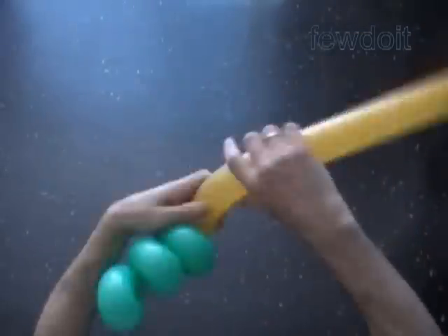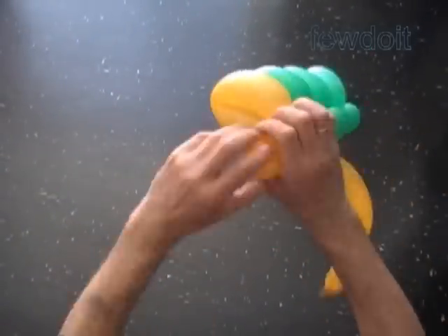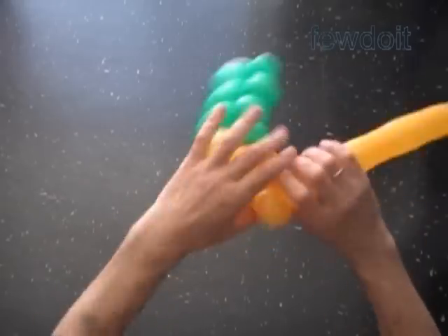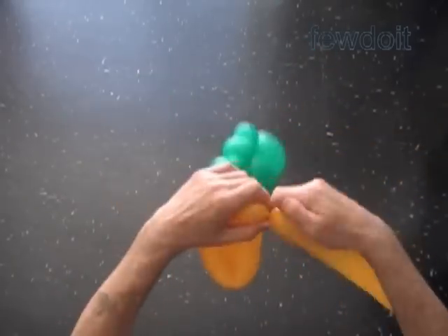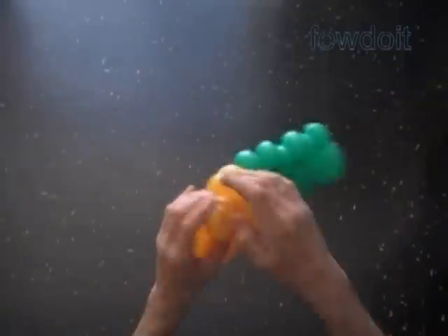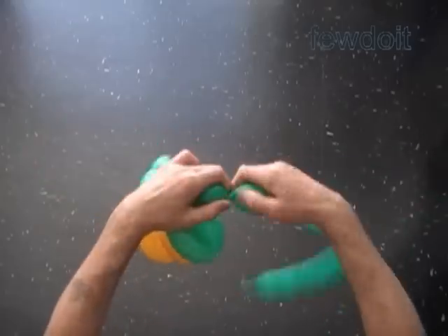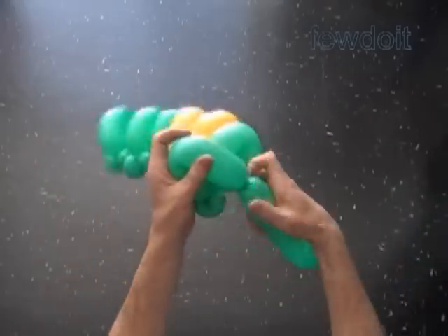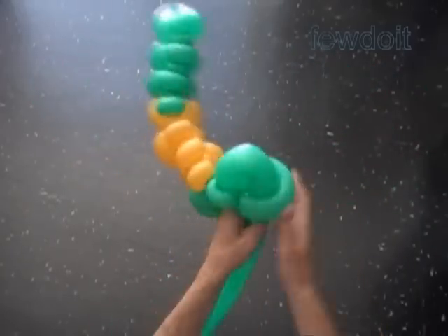Attach the nozzle of the second balloon — in this example I use a yellow balloon — to the last green bubble of the first balloon. Work the second yellow balloon to make as many sections of the body as you can. Cut off the rest of the yellow balloon. Attach the third green balloon to the last yellow bubble and make 2 more sections of the body. We can make many more sections but I am going to stop right here — 8 sections we have made, that's enough.